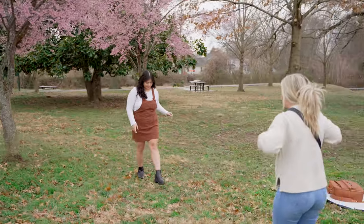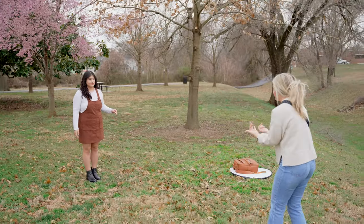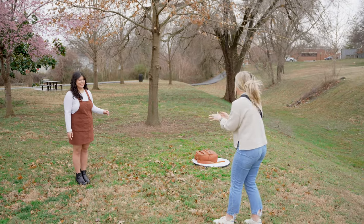Smiling right here towards me — gorgeous! Come one big step towards me, I'm going to try to get the flowers more in the background. Getting you in the good light. Right there is perfect. I'm going to try not to fall down this hill!